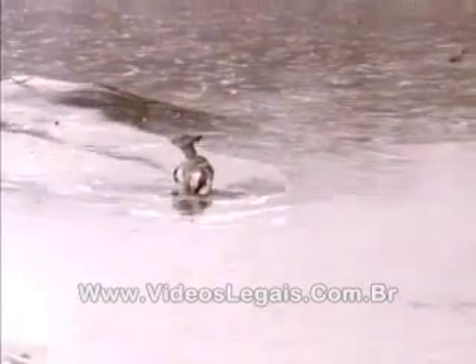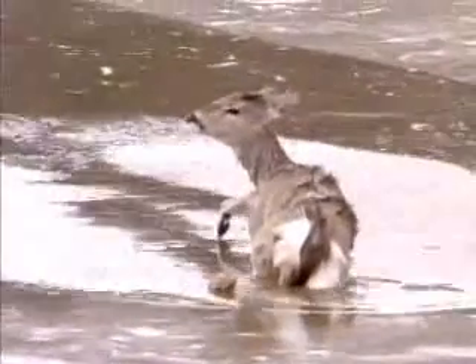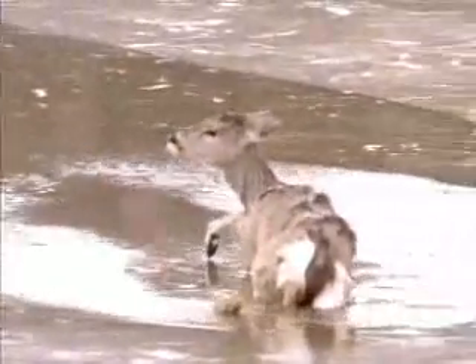But once it was able to get its composure, maybe get a little rest back, the deer actually got up and ran into the woods and we followed it for a little ways. And it just ran off like a normal deer.